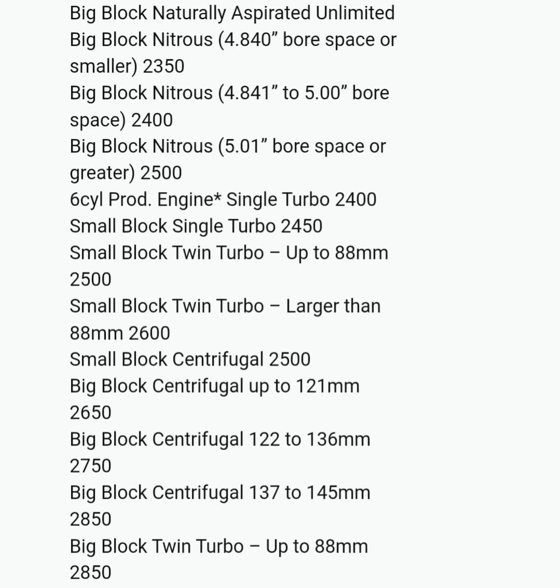These are the final weights for NPK Season 5. Let's address the main combos that people run. The Big Block Nitrous, 5-inch bore space or greater — like Kai Kelly, Lizzie, Bird Voice, etc. — got a 50-pound weight break in comparison to last season. They can weigh 2,500 pounds as a base weight.